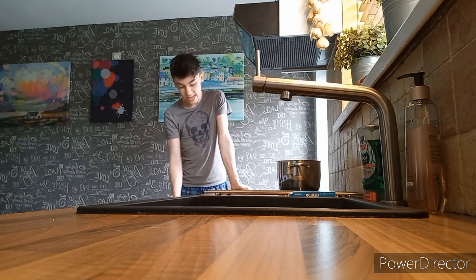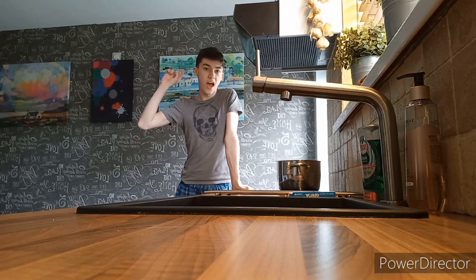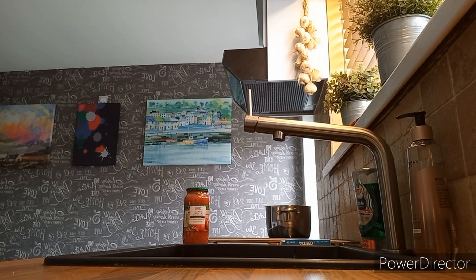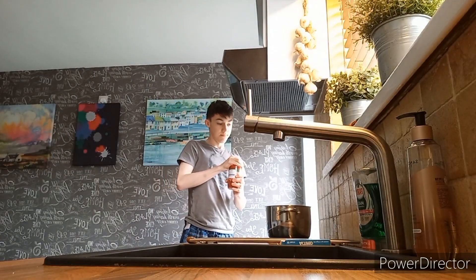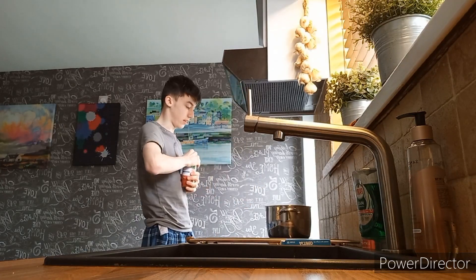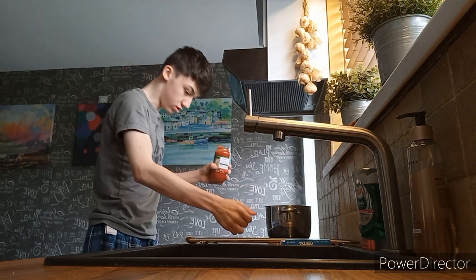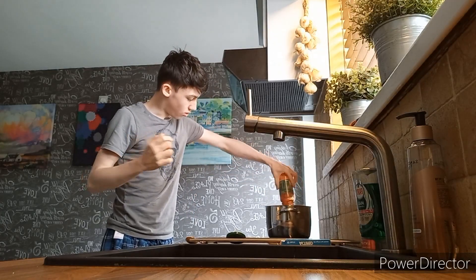Now we just need to wait for the oven to preheat and then we can start cooking the chicken. My tip is to put the pasta in before it starts getting bubbly, because if it starts bubbling it's going to get all over your face and burn the hell out of you. There we go — put all of that in.